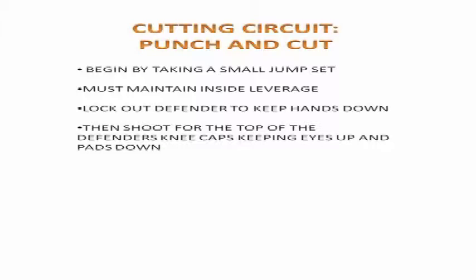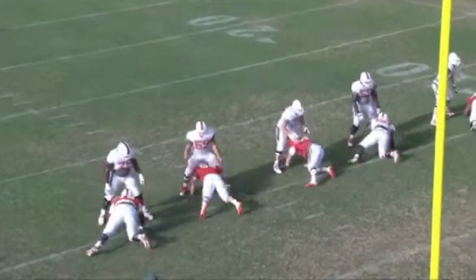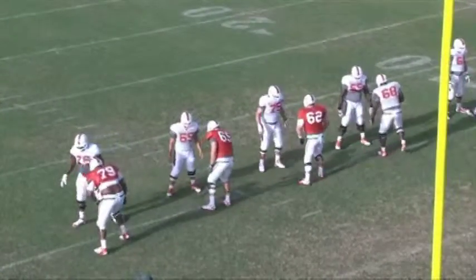On Tuesdays, we start practice off with a cutting circuit. It's very important for our program for all of the players on our football team to do a great job cutting. It's also important that they understand all the safety aspects of cutting.